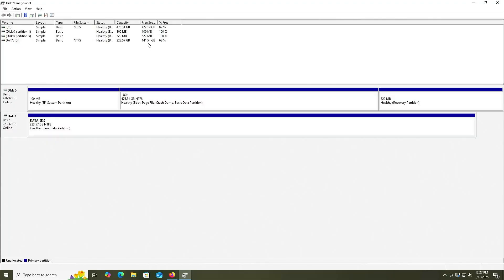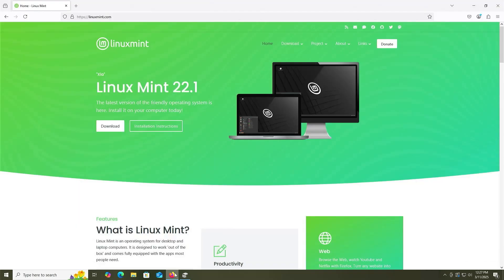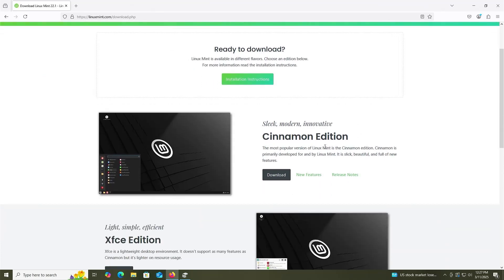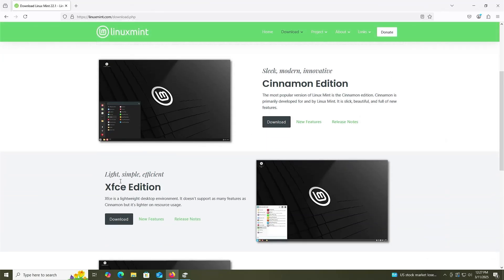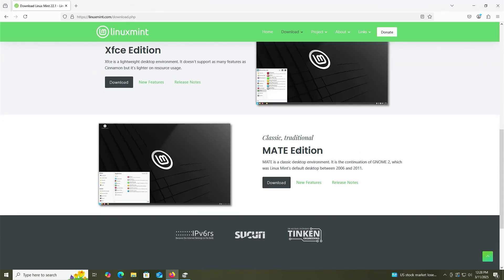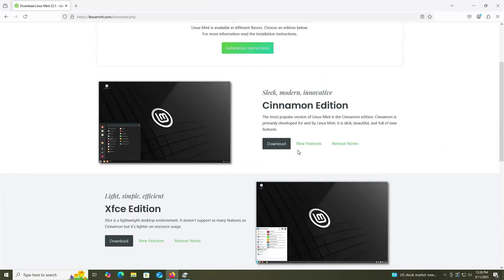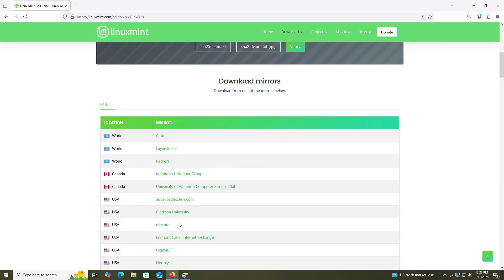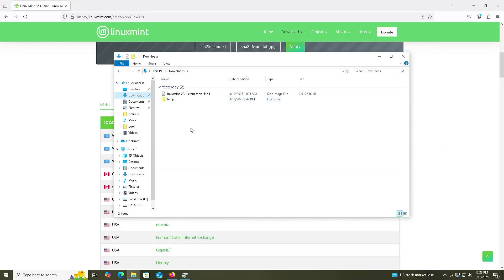Now I'm going to go and download Linux Mint. Go to linuxmint.com and click Download. Linux Mint is available in three different flavors: Cinnamon — sleek, modern, and innovative; XFCE — light, simple, and efficient; and Mate Edition, which is classic and traditional. I'm going to be downloading Cinnamon, the more modern version. Scroll down and you'll see the mirrors where you can select your download link. Once it's downloaded, go into your Downloads folder and select the disk image — the ISO.